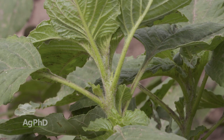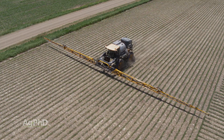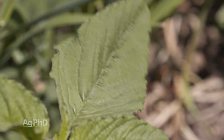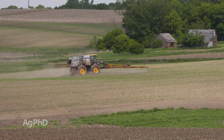The other thing about redroot pigweed that's a little bit different is there's still a lot of herbicides that can control it, and that's a good thing. All the same herbicides that work for waterhemp and Palmer pigweed work for redroot pigweed too, but there are some other options like Roundup that still work great on redroot pigweed. A lot of the ALS herbicides will work okay on it as well.